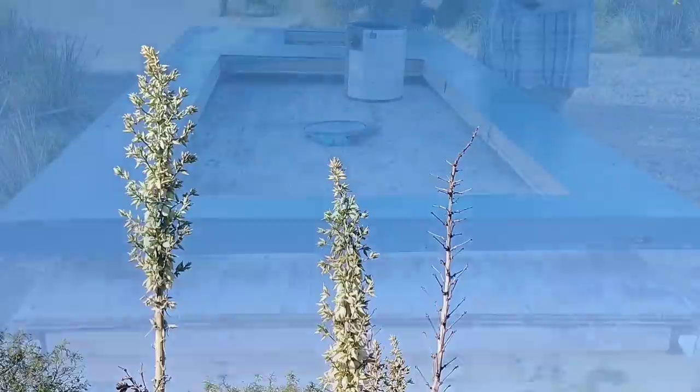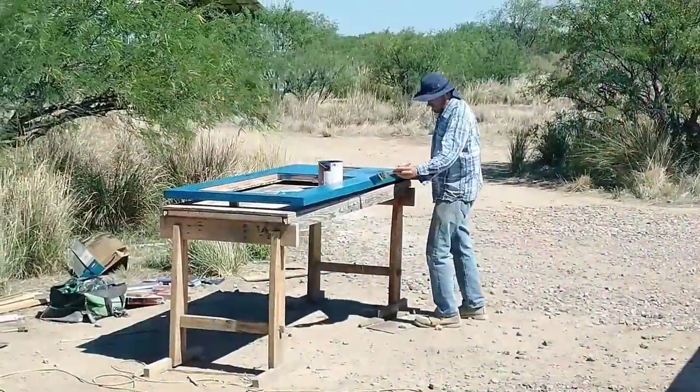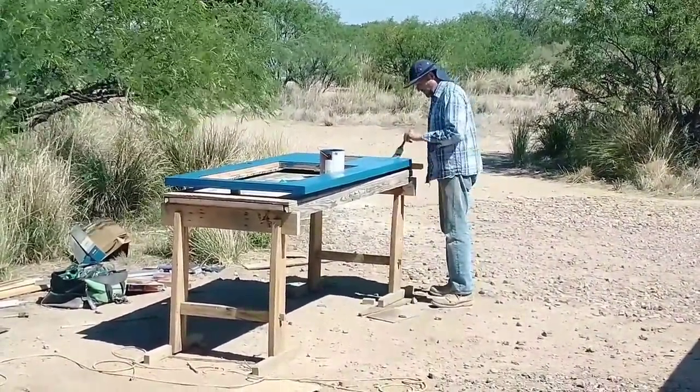I'm just finishing up the first coat on this side. We did end up going with two coats on the door to make sure it lasts, and I think I'll wait to install the window and the pet door until the door is actually hung.